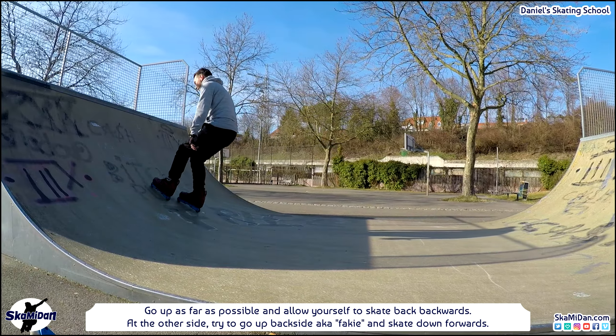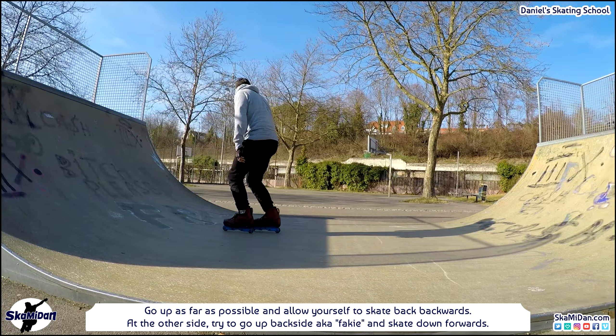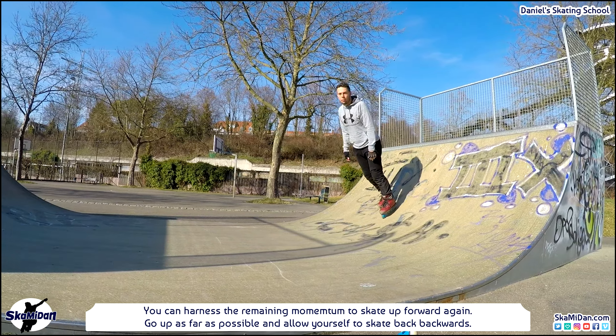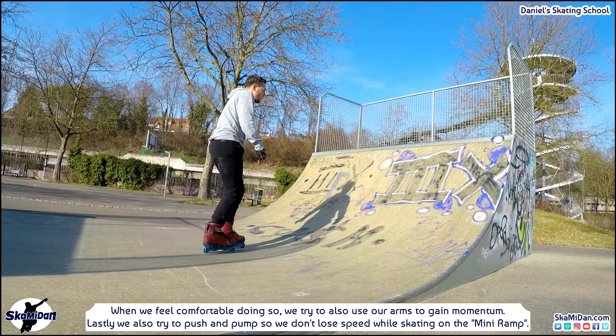Go up as far as possible and allow yourself to skate back backwards — just roll back. At the other side try to go up backside, known as fakie, and skate down forwards. If you didn't stop yet you can harness the remaining momentum to skate up forward again. Repeat this motion until you lose remaining momentum completely, keeping in mind the proper position. Once comfortable, also use your arms to gain momentum, and try to push and pump so you don't lose speed on the mini ramp. The best practice is to skate as long as you can until your muscles get tired.